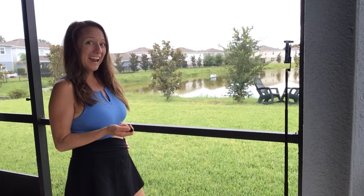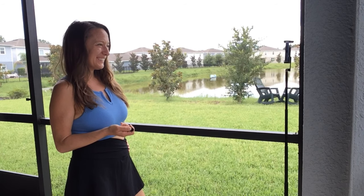It also comes with its own Bluetooth-connected remote. So if you're a solo traveler like me, there's no more asking strangers to take your photos. You've got this — you're the professional photographer every time.